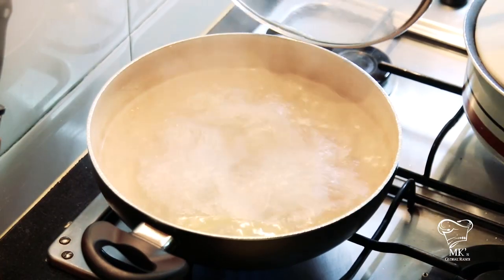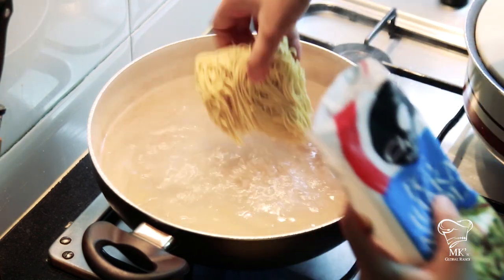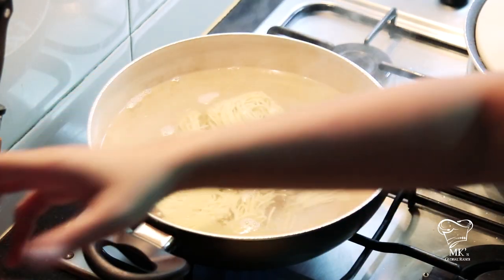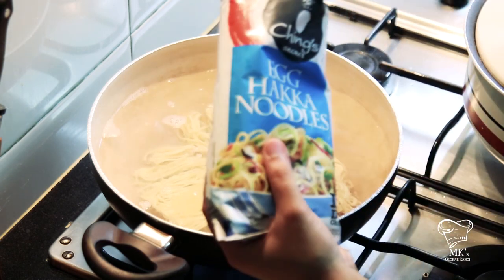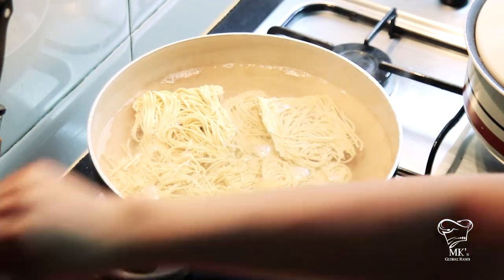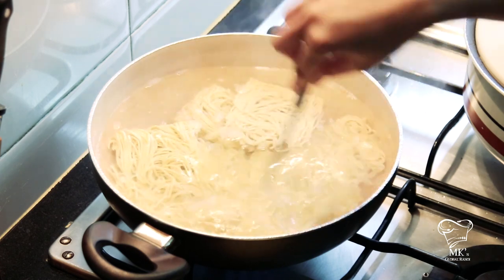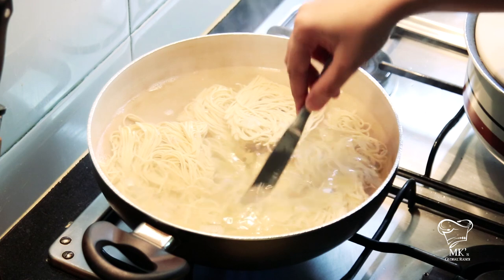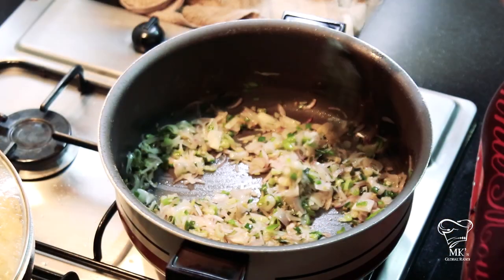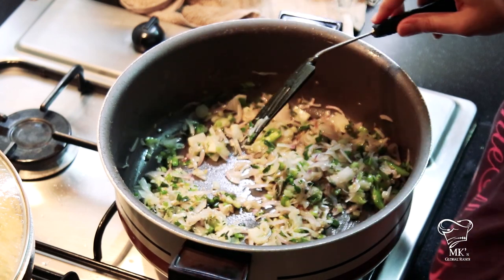Now you can see the water boiling, so let's put in the noodles as promised. I'm using two packets as I have a family of four to feed, and children normally end up eating a lot more than you'd think. Just ensure the noodles are immersed in the water. Because the water was already boiling, they've already started to loosen up and get soft. We'll allow that to cook.